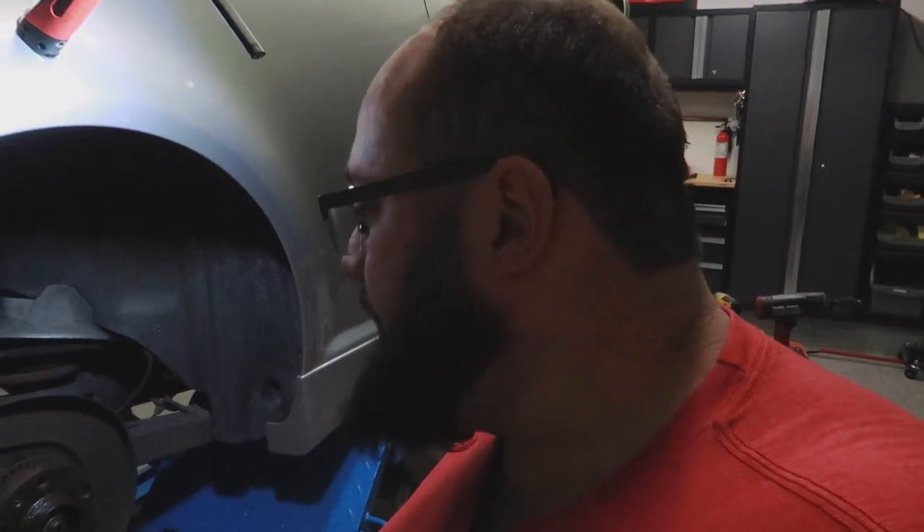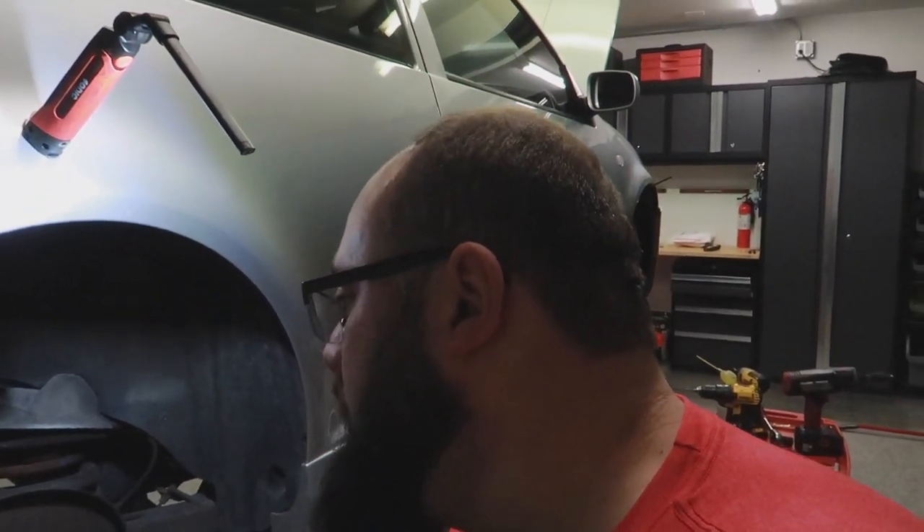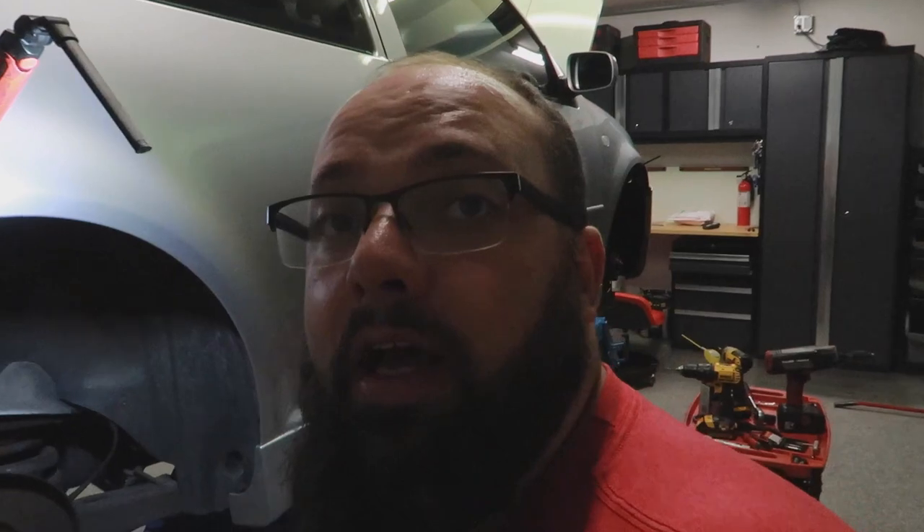Right now I'm going to leave the calipers where they are so I can drain the brakes.